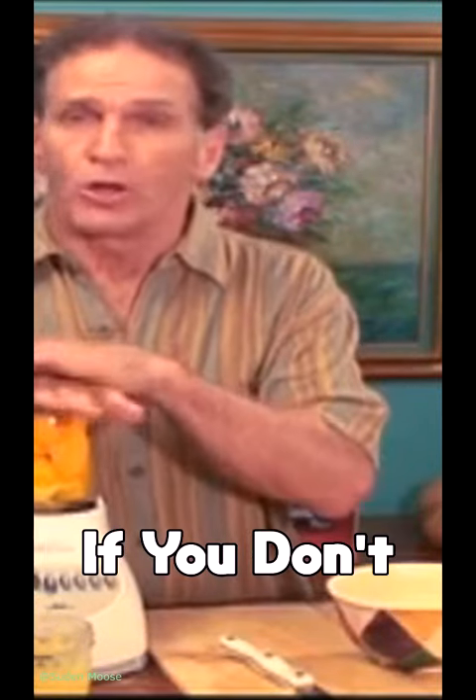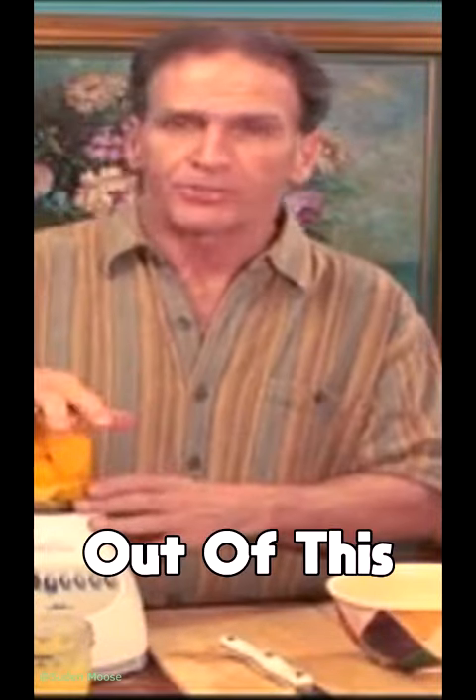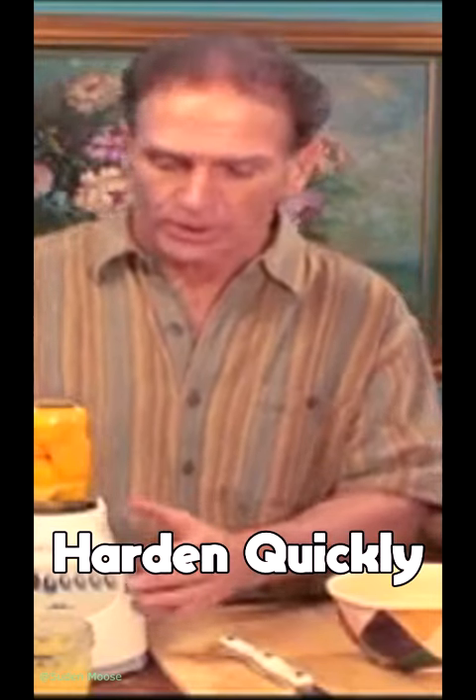Now we will blend it. Like I say, if you don't pour it out of this jar right away, it will harden quickly.